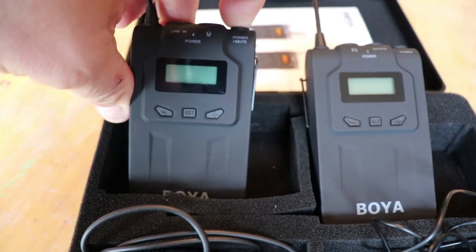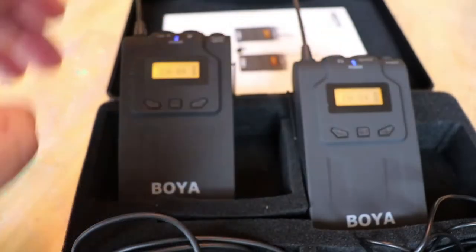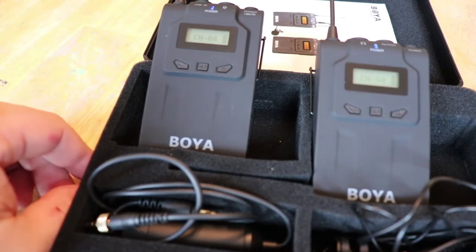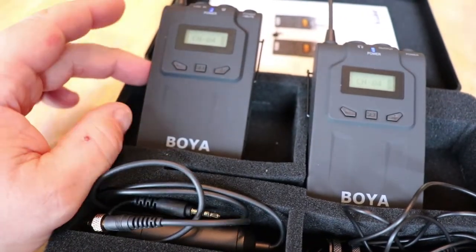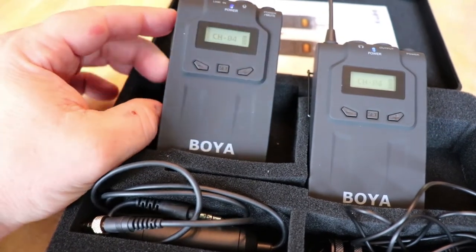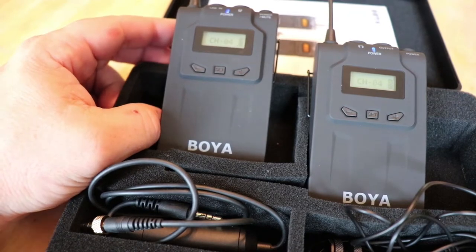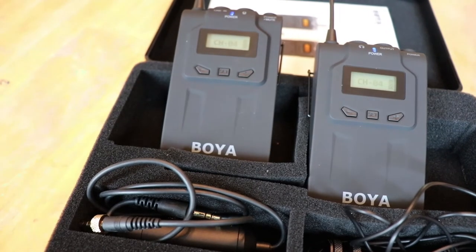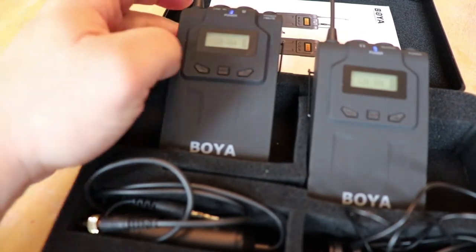It comes with 48 channels — I just have it on channel four, but you can put it on any channel you want. What's nice about this is you have your receiver on your camera, but you can get multiple transmitters. So if you had three or four people in a meeting or at church and needed them all mic'd up, you can have them all tied into the same receiver.